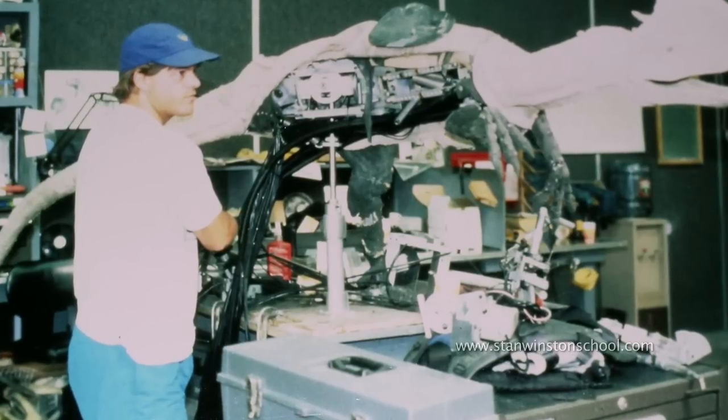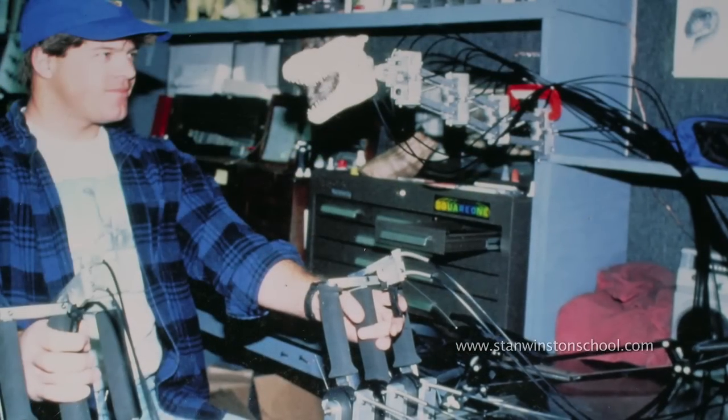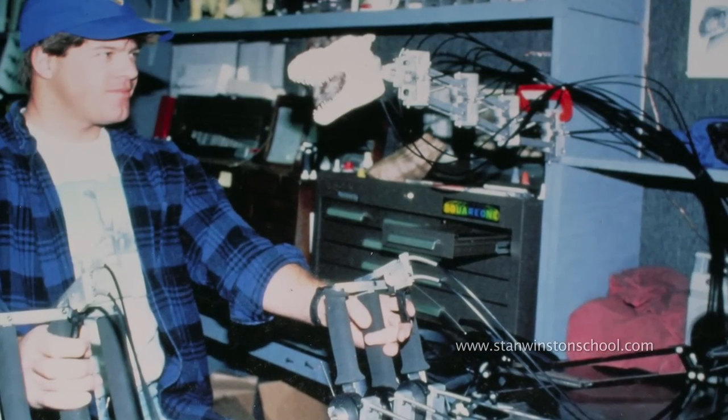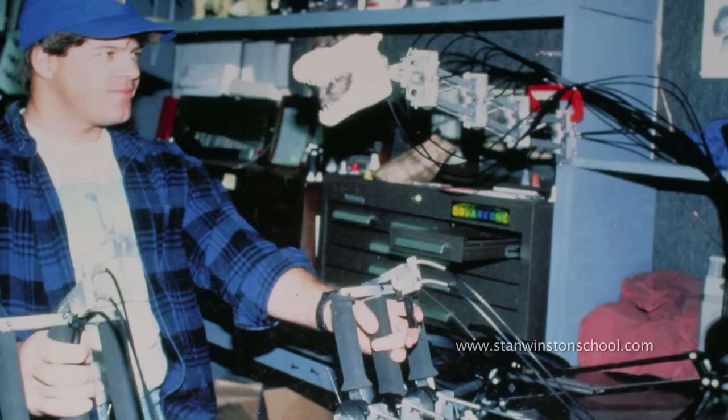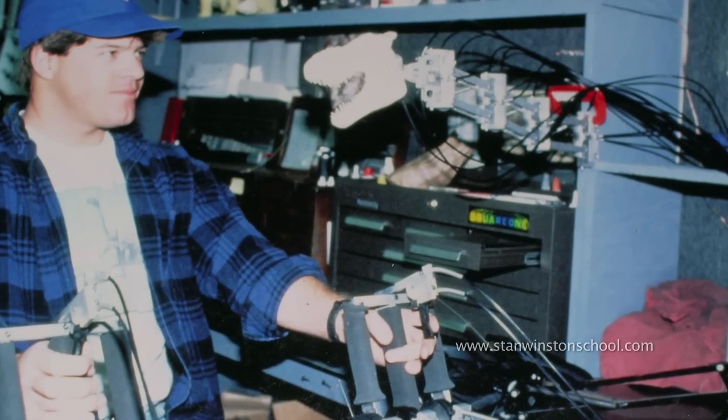And I kept quiet and I was scared to death, but I didn't know how much I had bitten off. If they knew how little I knew, they would never have given me the assignment. But it turned out well. I was a fast learner. I watched the other guys build things and took cues from them, and it turned out great.